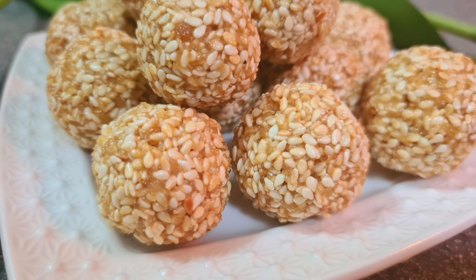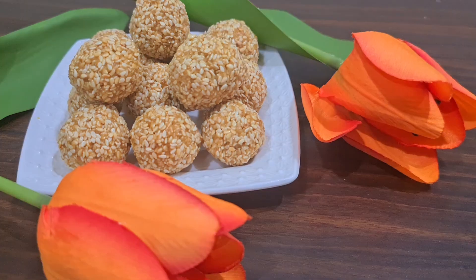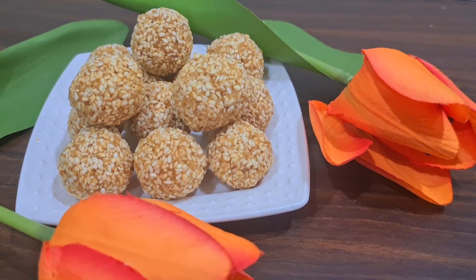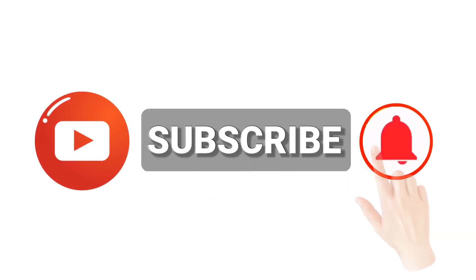Hello everyone, welcome to our channel. Subscribe to our channel and click the bell icon.